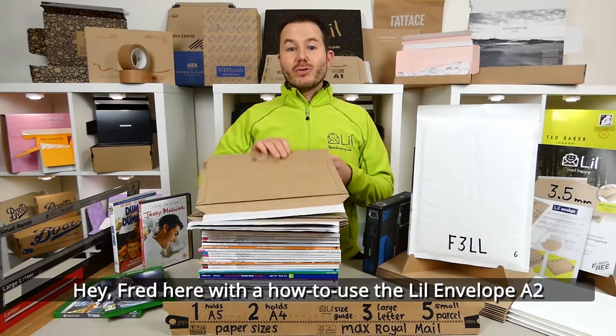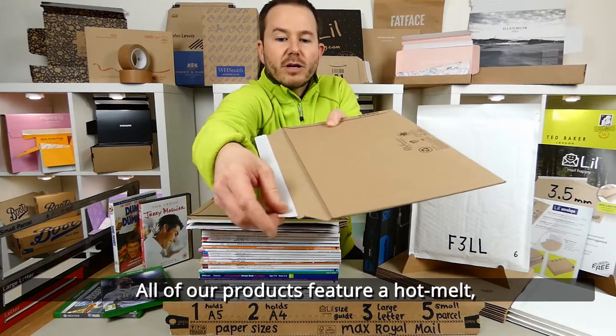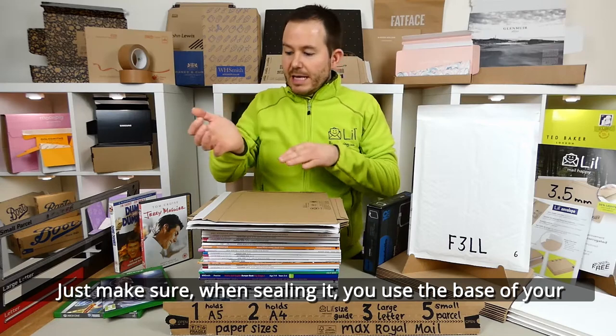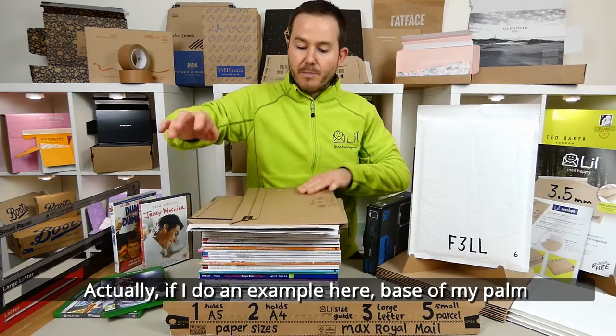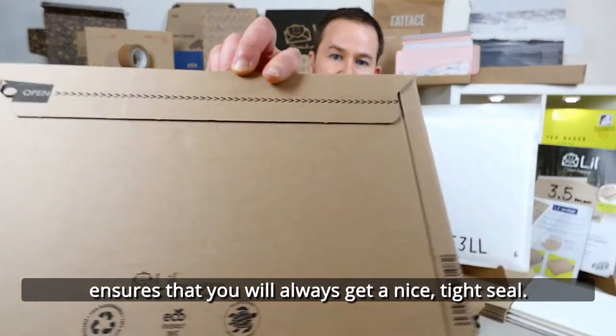Hey, Fred here with a how-to on the Lil Envelope A2. All of our products feature a hot melt pressure sensitive glue. Just make sure when sealing it, use the base of your palm, much like kneading bread. If I do an example here, the base of my palm ensures you'll always get a nice tight seal.